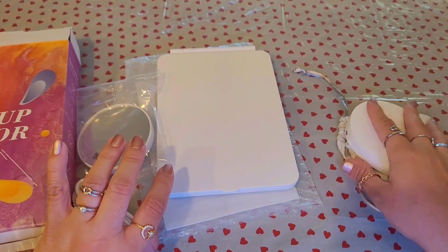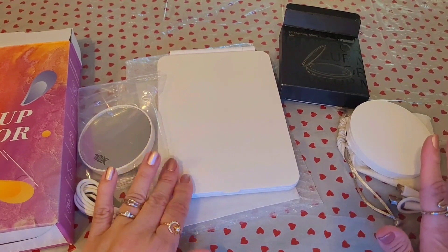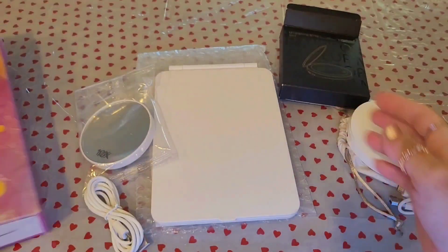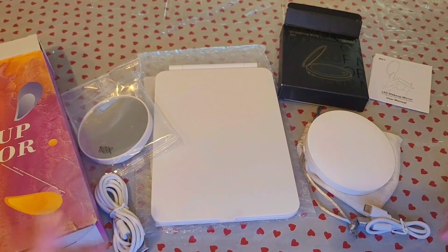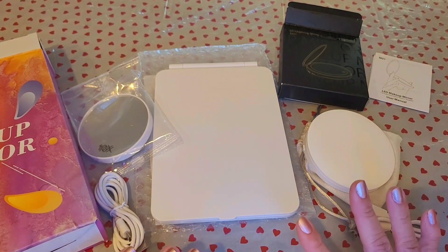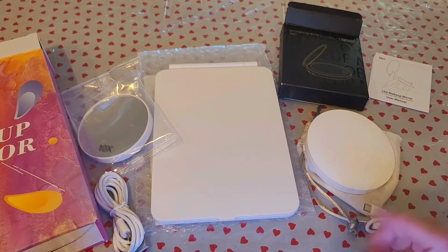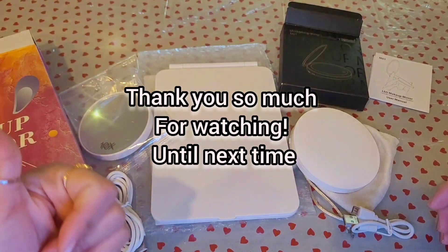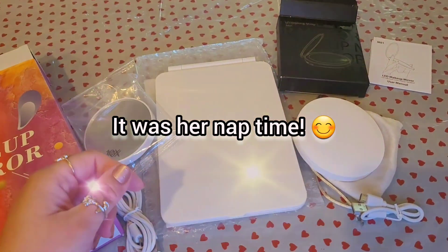I really recommend both of these. You can put them on your vanity or take them traveling. This larger one was around $20 and the compact was around $10 — great if you like to do your makeup anywhere. I'll link both items below from Amazon. They come in different colors too — not just white, there's blue, black, and even some yellow with little flowers. Hope this video helped! Give it a thumbs up, it really helps my channel — see you guys next time, thank you for watching!